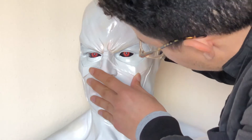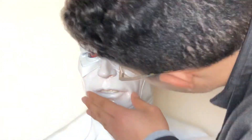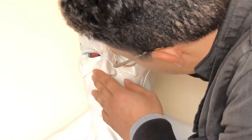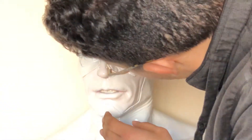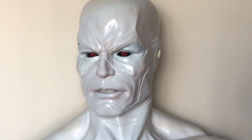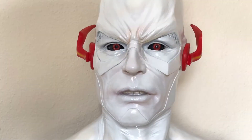And there it is, guys — that's how I installed acrylic eyes into my Reverse Flash life-size bust. Next episode we'll be discussing and showing my techniques with the paint application for this dude. So stick around, subscribe, and follow me on Instagram to keep in touch and keep in the know with what's going on with this.